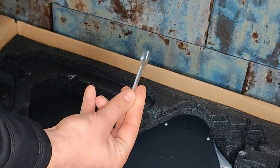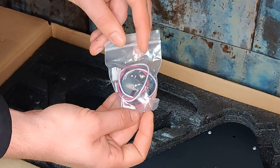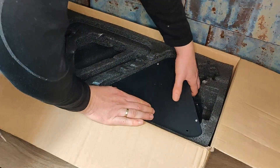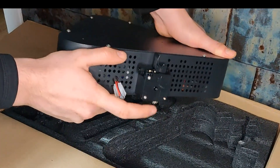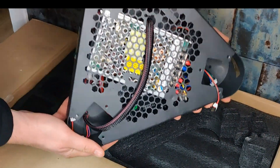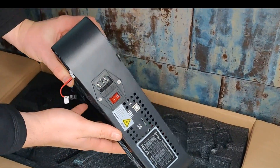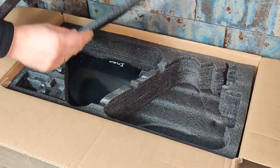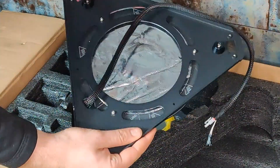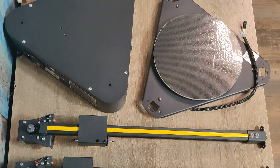Screws, tools for assembly, cable zip ties, our magnetic BL touch sensor, our base with electronics and dual gear extruder. Print bed made of glass with a special structure for better adhesion and isolation. Some PLA. And now we have everything on the table for a better overview.